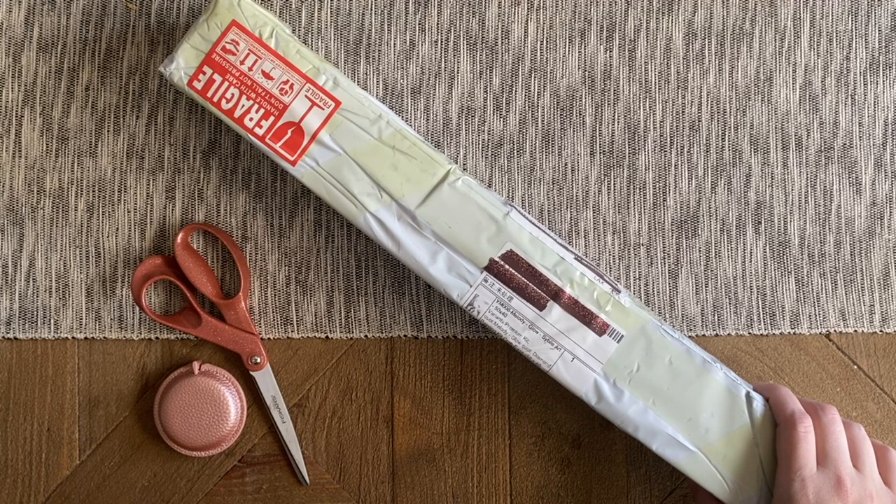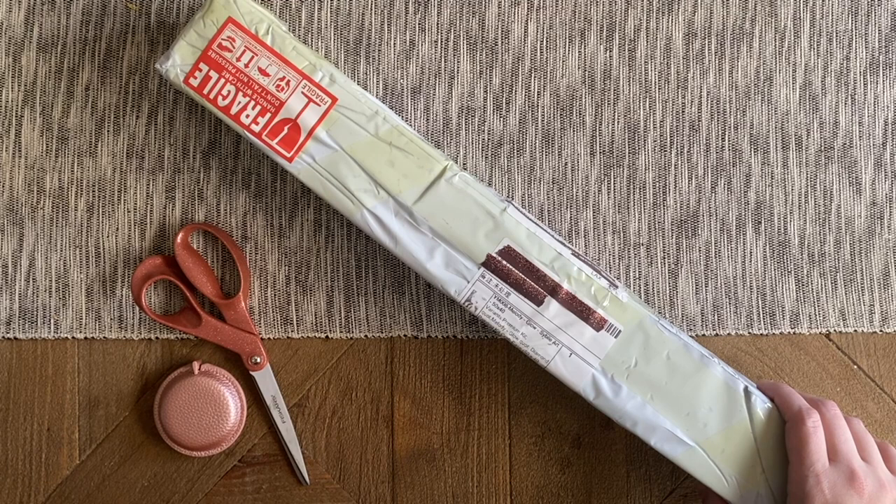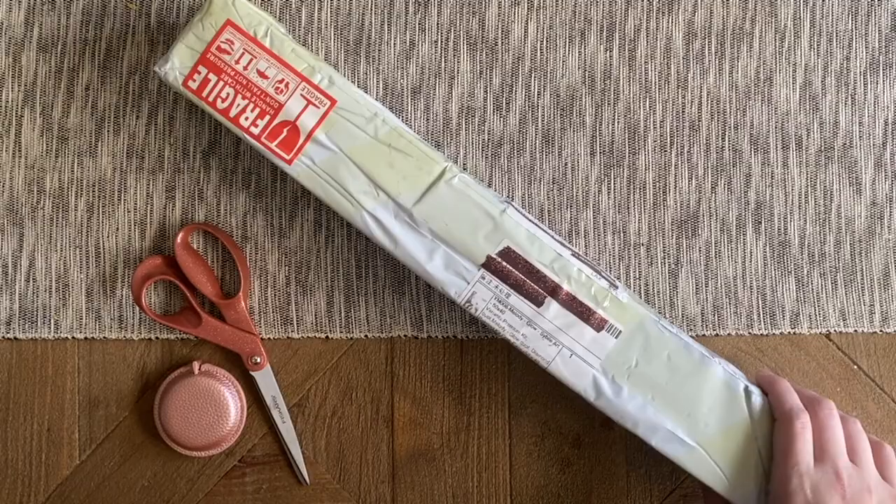Hello, my friends, welcome back to my channel Diamonds and Washi. My name is Katie, and if you are new here, hey welcome, and if you're back, as always welcome back. Today I'm here with an unboxing from a really fabulous company in the diamond painting community. This particular package comes to us from the fabulous folks over at Craft Ease.